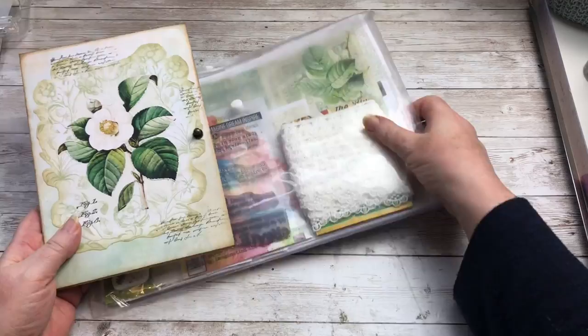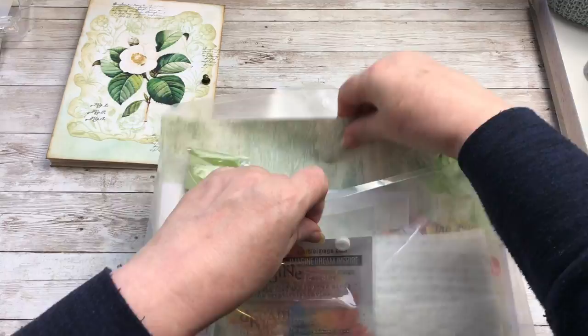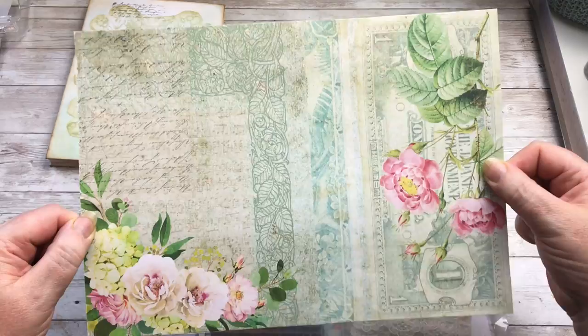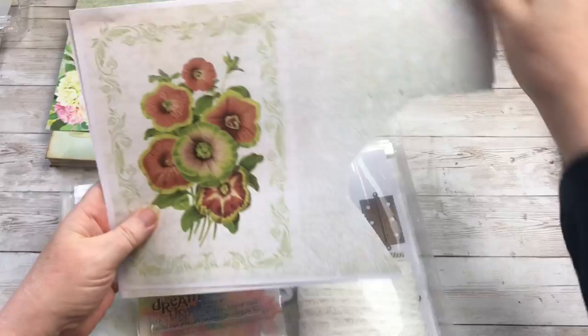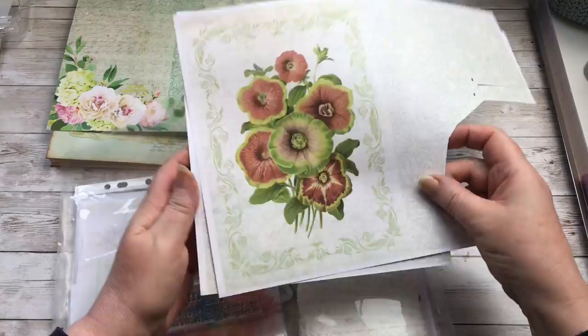So the first obvious one is this page which is one of the ones that we printed off at the beginning and I said to put it to one side. I'm going to work with that one and the other obvious one is where I used this image here on the front cover. I was left with these two here, so we're going to use those first.